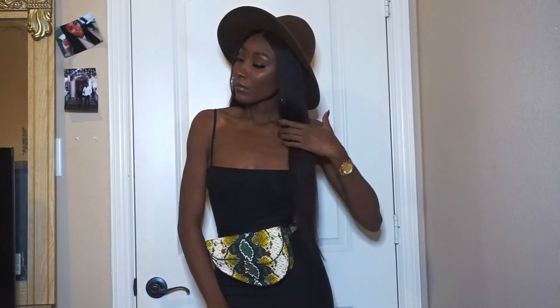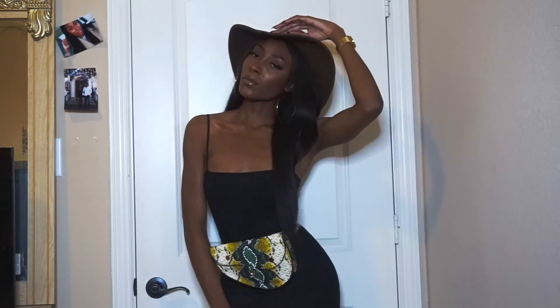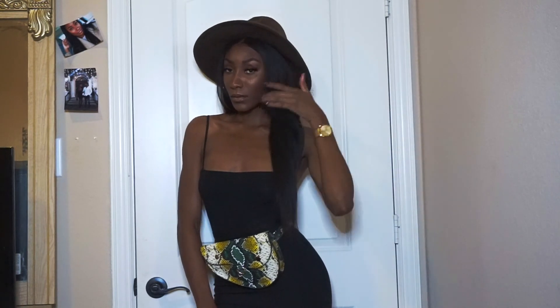Moving on to the outfit — it's an H&M fit, literally. The shirt, the skirt, and the hat are all from H&M, and the bag was vintage. Toss on the jacket and you are ready to go.